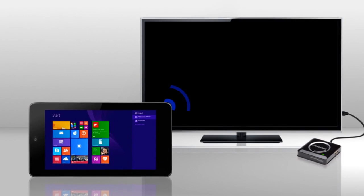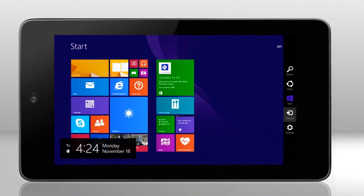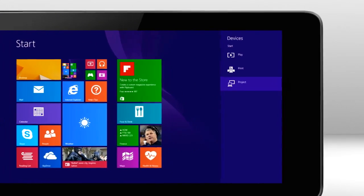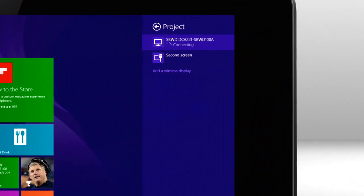ScreenBeam Pro creates a direct connection with your device, so no additional routers or cables are required. It's easy — just select Devices on the Charms Bar, select Project, and select the ScreenBeam Pro receiver from the device list.